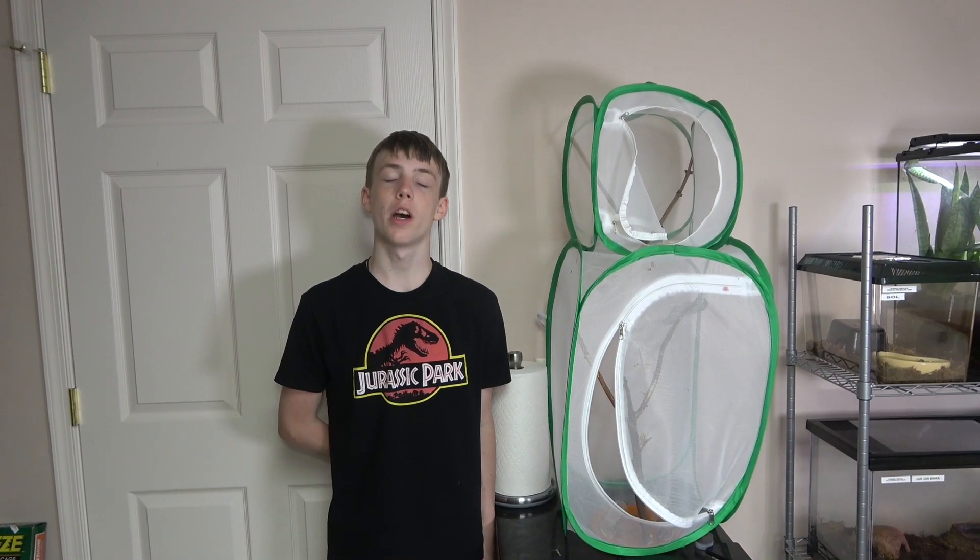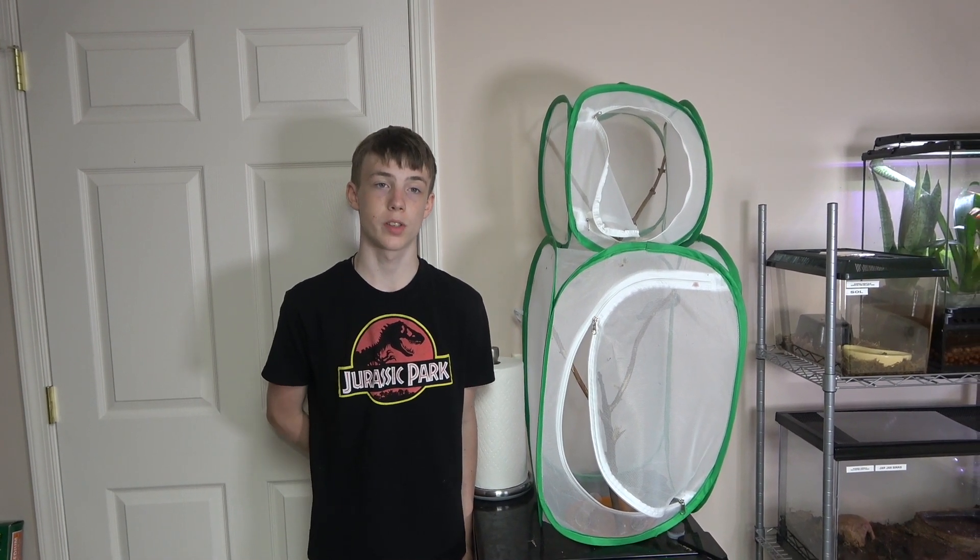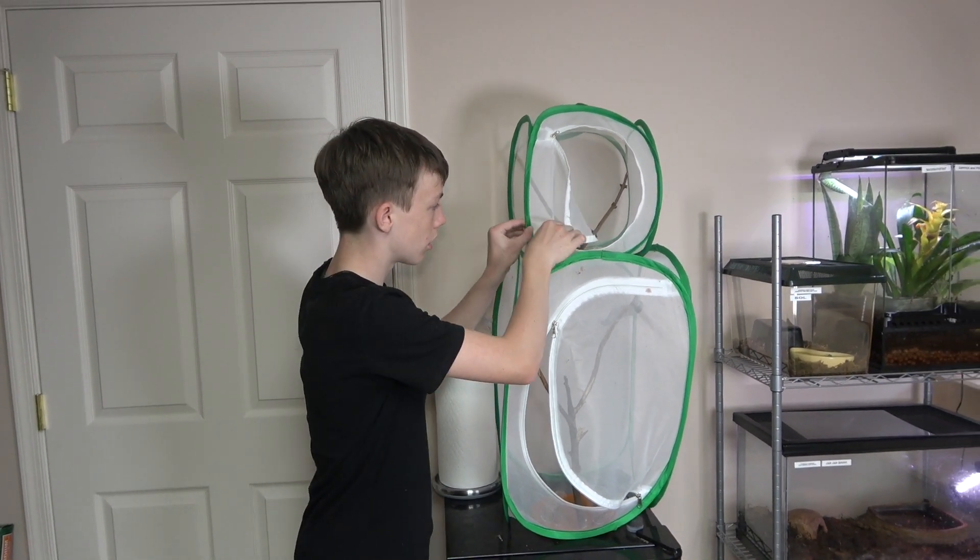We'll set up another similar enclosure for the other smaller mantises. So we have two left and this is the bigger of the two, and it just recently molted.